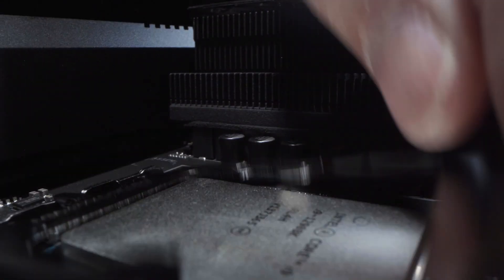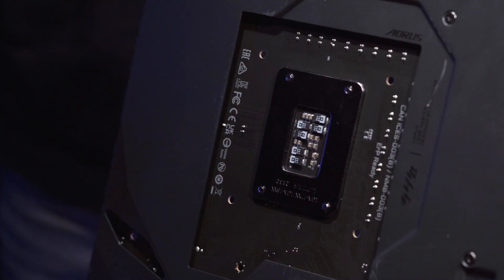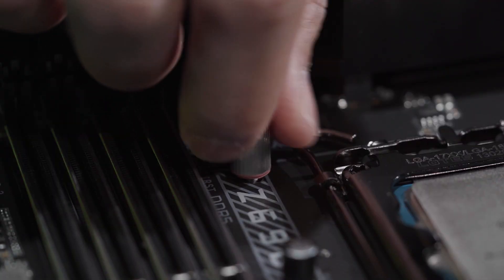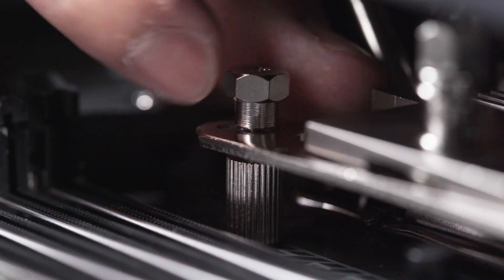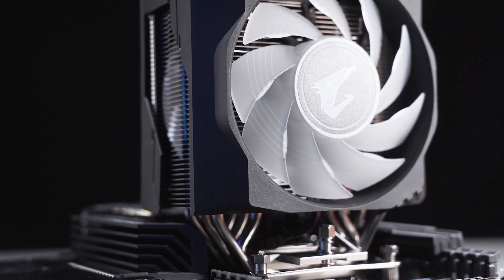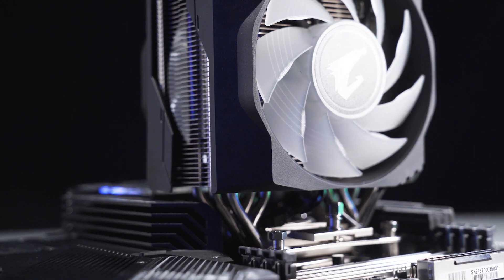So if you want to keep your existing cooler for 12th Gen processors, you'll need the new mounting kit which supports LGA1700. We've also noted user feedback that existing coolers had compatibility issues with the Z690 motherboard due to the use of the LGA1200 mounting kit.